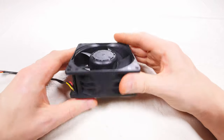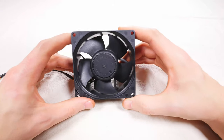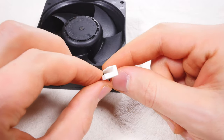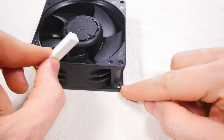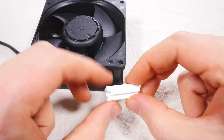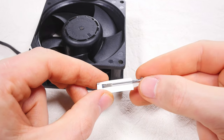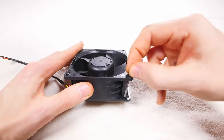Now with our good as new fan in hand, let's reinstall it. The steps are relatively the same as the removal process but reversed, and with a little secret custom tool — which are these 3D printed screw guides. These guides are needed to reinstall the bottom two screws, as it's almost impossible to align the screws with the fan mount without being able to see them. Trust me, I know — I tried for two hours before I made these guides.